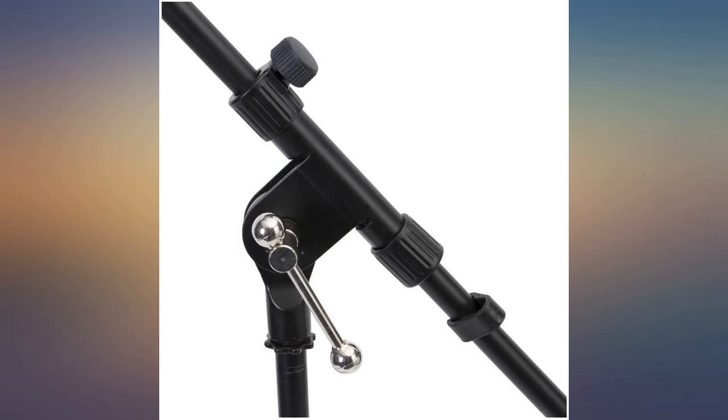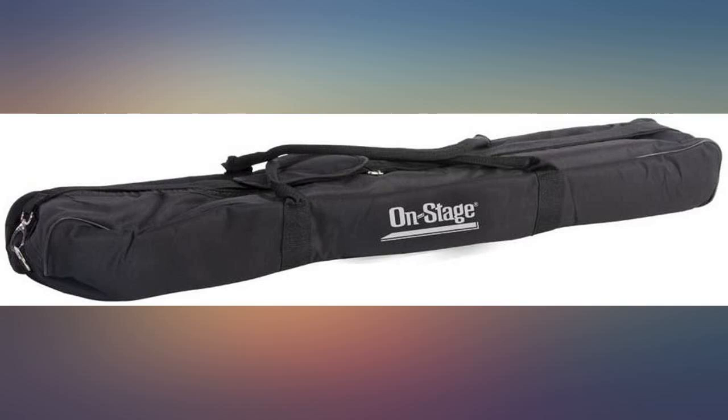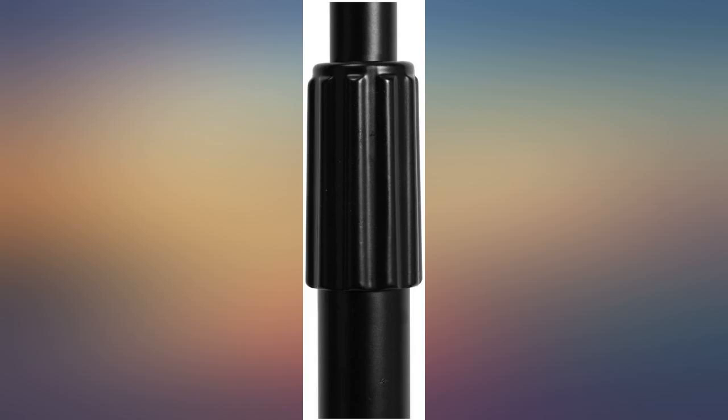I carried several stands to a gig in a trailer and found that 3 of them lost the lever part due to a loose ball end falling off and allowing the lever to slide out. Fortunately I found them all and was able to put them back together.